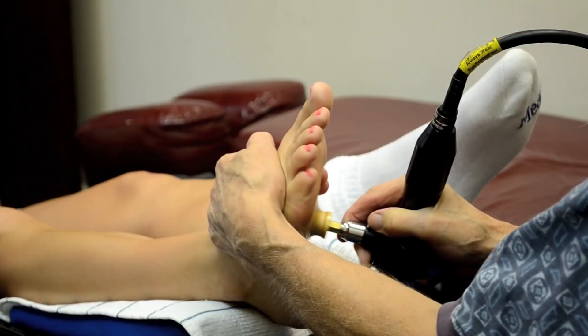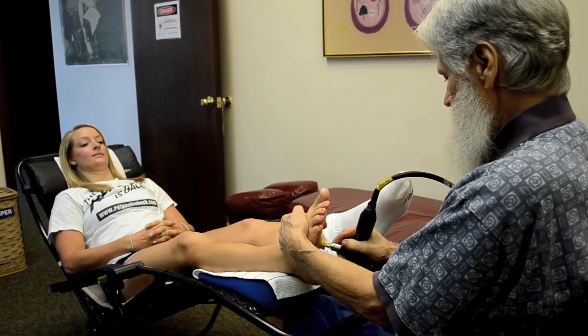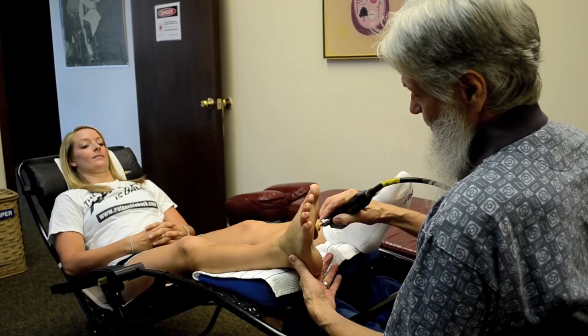Do you have an injury to your bones in your foot from a past accident? From volleyball — yes. Well, the piezoelectricity will help to open that up, and if there's any further healing that needs to occur, it will facilitate it.